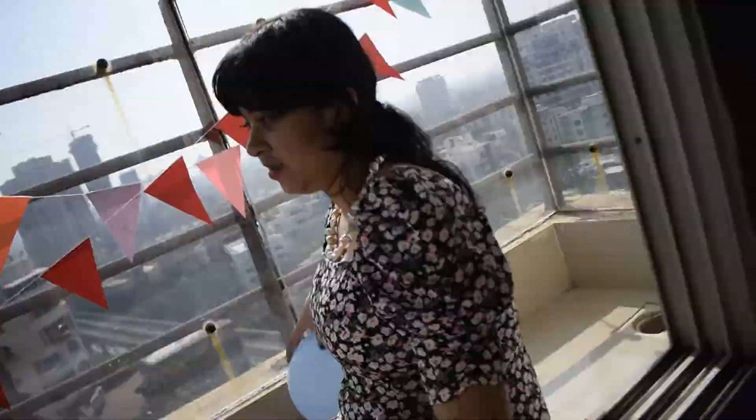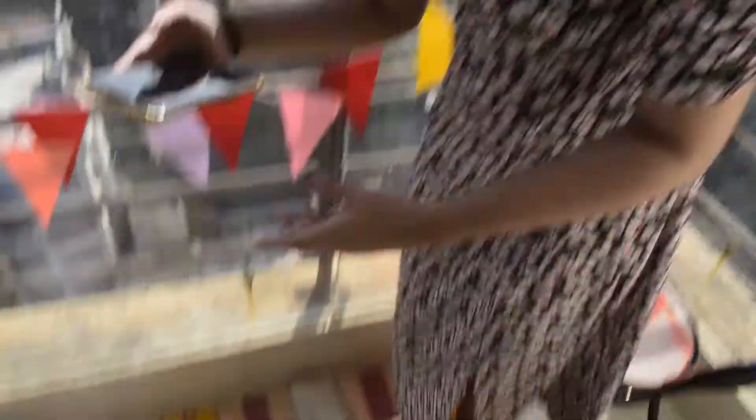Okay people, our birthday girl is finally ready and everything looks so cute! I'm going to turn the ISO down — it looks so cute. I'm going to take a few pictures and some shots. We also have pizza!